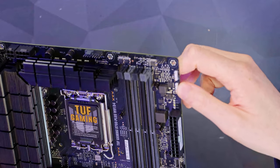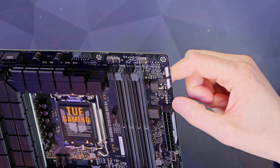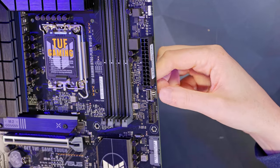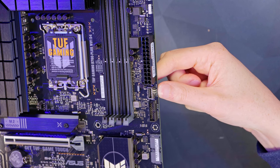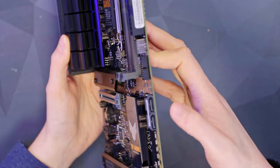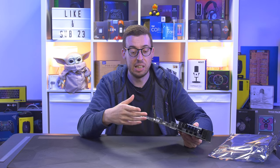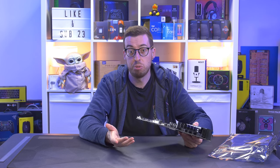Here are the first of the two Gen 2 addressable headers — these are 5V ARGB. There are also little debug LEDs below that so you can see what's going on with the system as it posts. We've got the 24-pin and then some USB headers down below: a USB 3.2 Gen 2 Type-C, and then a normal USB 3.2 Gen 1 for your standard USB-A ports. On the right angle we have a couple of 6Gb SATA ports, with a further 2 down the bottom of the board coming straight out — just 4 SATA connections total, as M.2 storage is now so cheap.